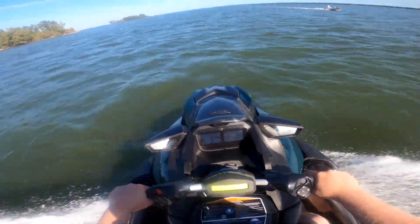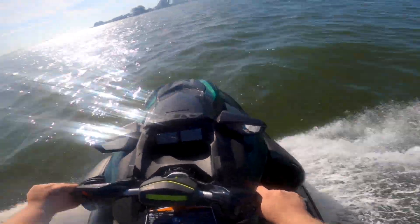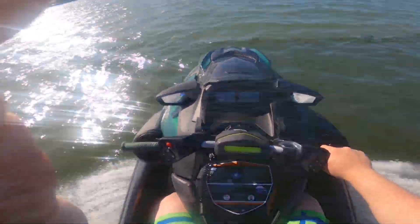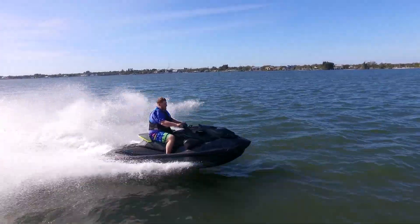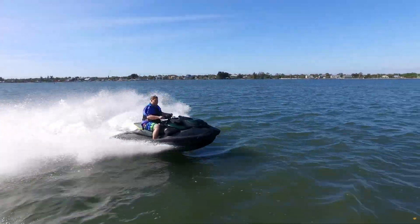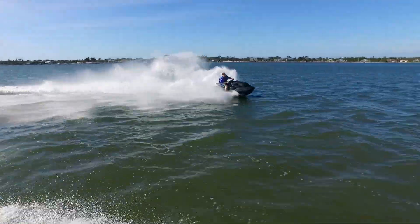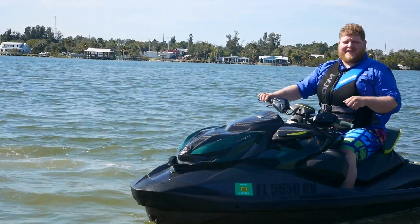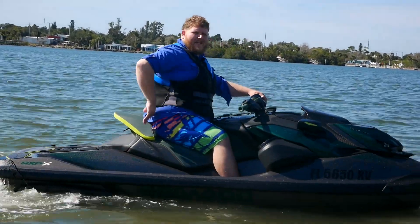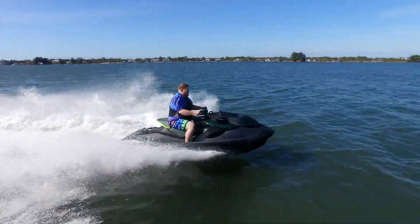I didn't get a chance to actually time the launch control, but from behind the handlebars it makes the takeoff significantly more aggressive. What it's actually doing is not only making sure the powertrain delivers maximum power, but also that the jet nozzle — the variable trim — can adjust on the fly. That's going to limit bow rise and get the hull up on plane as quickly as possible. When you jump on this machine, it's immediately apparent it's all about aggressive riding, and that's really to do with the seating position. You can lock your knees in right here, which really helps keep you in place so it's not all dependent on your arms.